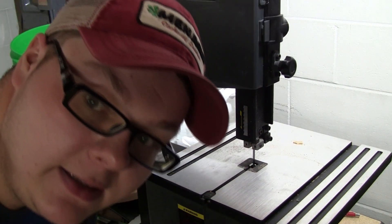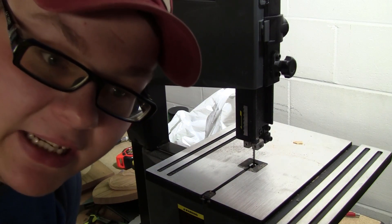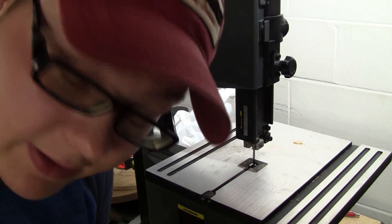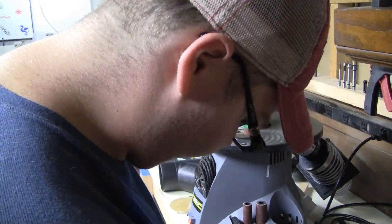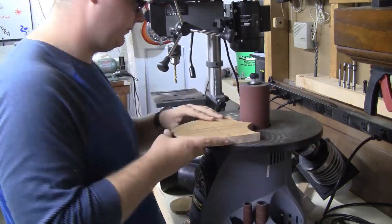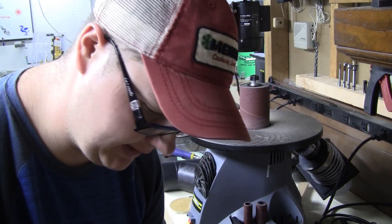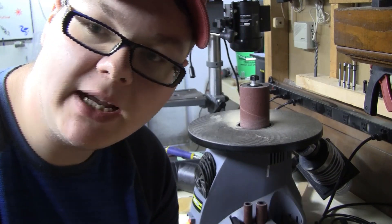Let's go put it on the disc sander and get them nice and pretty, and I'll probably run the plaque through the oscillating spindle sander. Get it all cleaned up and pretty. Beautiful. Now I guess we'll run it through the router and get that all shaved and purdy.